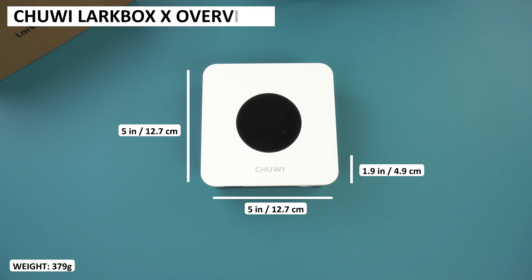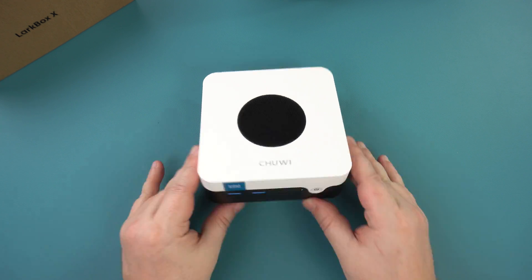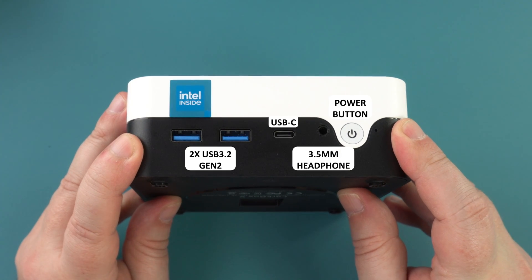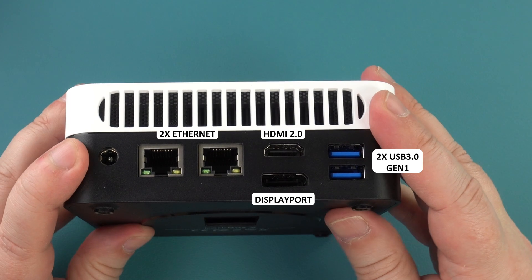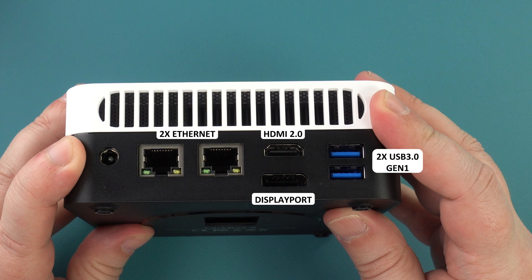The Chewy Lark Box X measures around 5x5 by 1.9 inches and weighs around 379 grams. It has a nice two-tone black and white design which sets it apart from the usual plain dark colours. On the front are two USB 3.2 Gen 2 ports, a USB-C port, a 3.5mm headphone port and the power button. The back has two Ethernet ports, HDMI 2 and Display Port for video output for up to triple monitor support with USB-C, followed by two USB 3 Gen 1 ports.